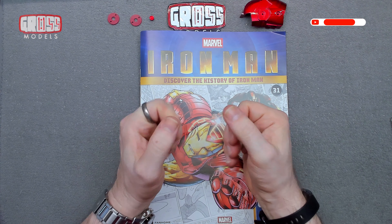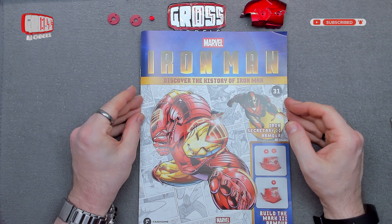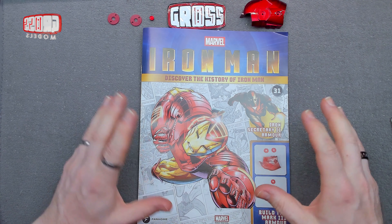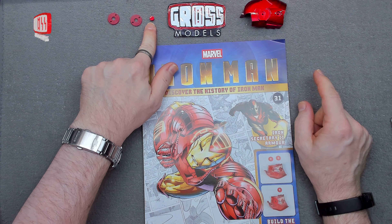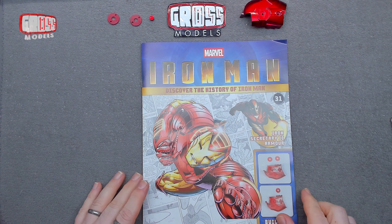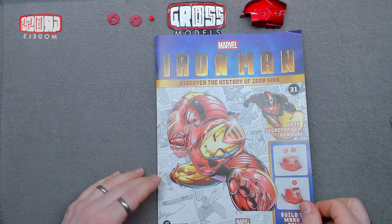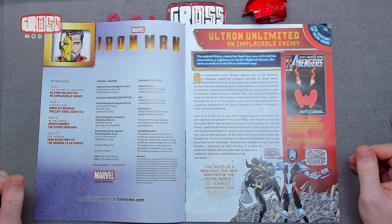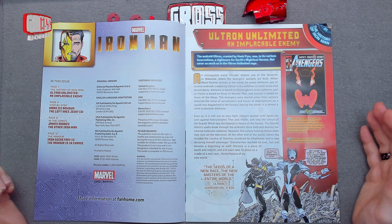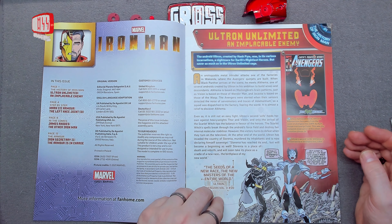Hello, I'm Chris, this is Gross Models, and welcome to issue 31 of building Marvel's Iron Man from Fanhome. This looks like a very short, quick build because we've only got a few bits, and I don't think we're even using one of them this time. But it's still got to be done. First, as ever, we'll have a look through the magazine — it's telling us about Iron Man and the Avengers and Ultron.